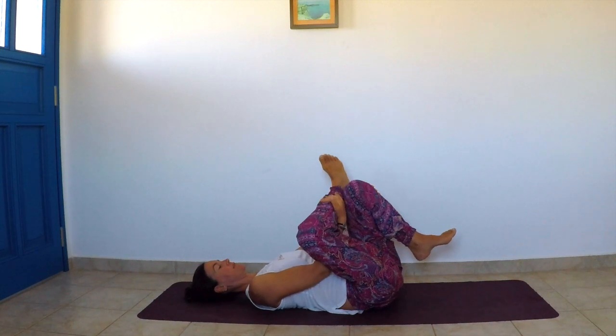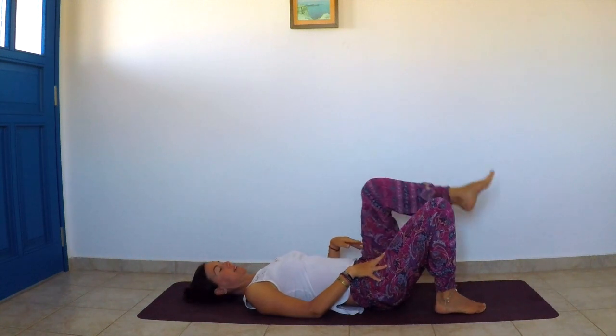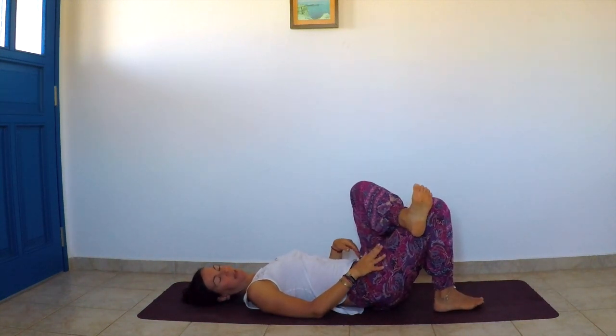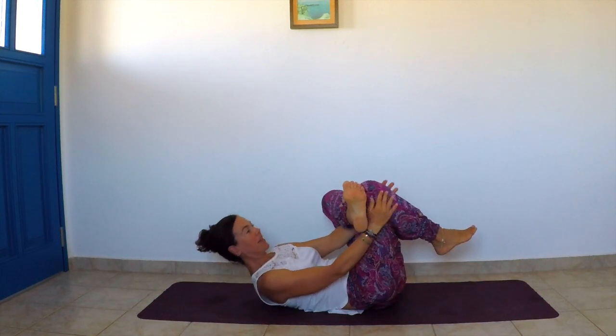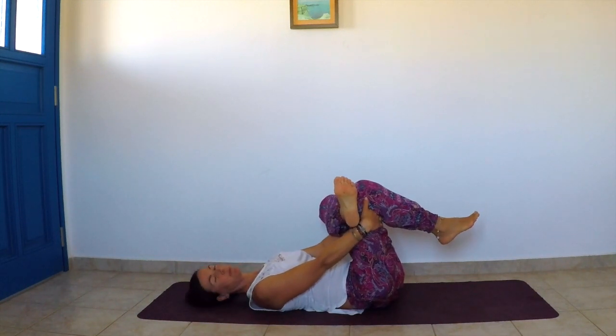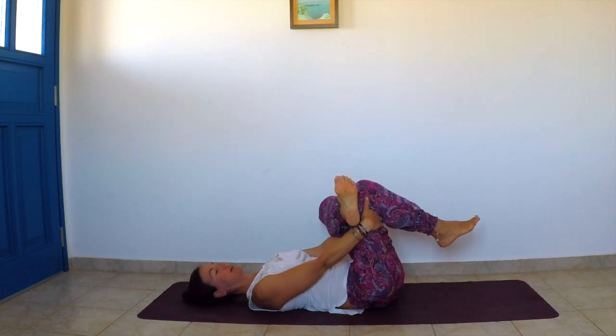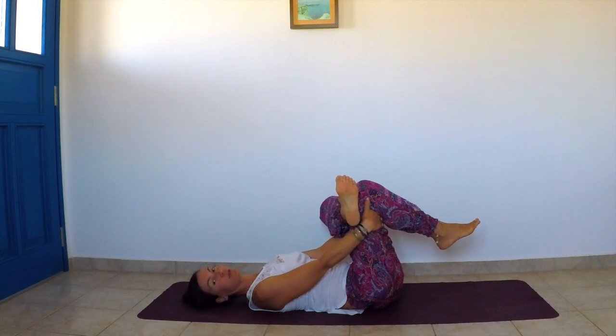Slowly release the legs onto the mat and roll to the other side. The left ankle comes on top of the right knee; hold the right knee either on top or underneath. Both sides are never completely the same — one side may be more tight than the other, and that's okay. Just observe, and maybe spend a few more minutes on the tighter side. Take care of your body accordingly.